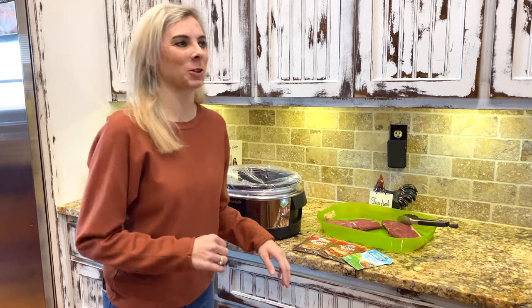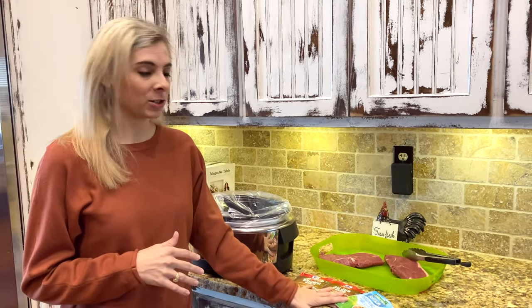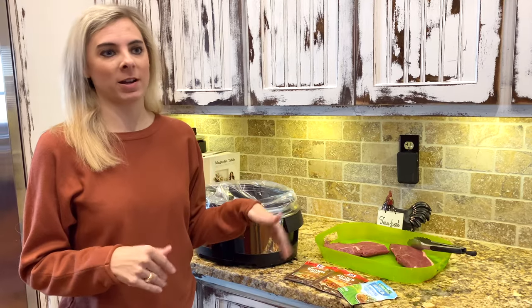We're trying to get out the door for church this morning, trying to get my daughter ready, Cody ready, myself ready. Need something super quick, super easy — just some sirloin steaks, three packages of dry mix, throw it in the crock pot, out the door we go, and it'll be ready when we get home this evening.